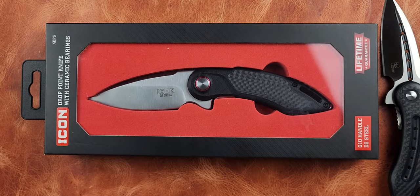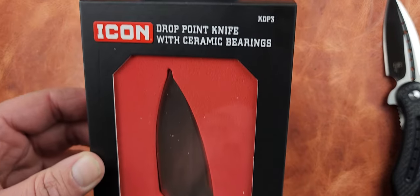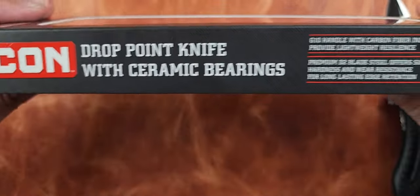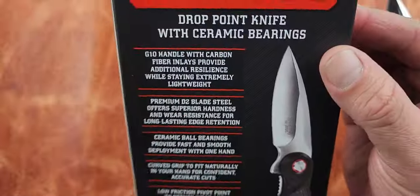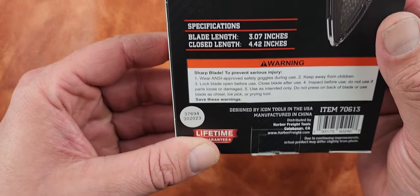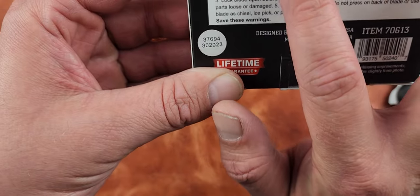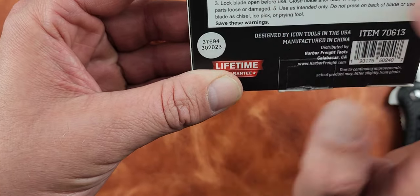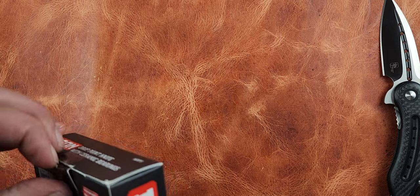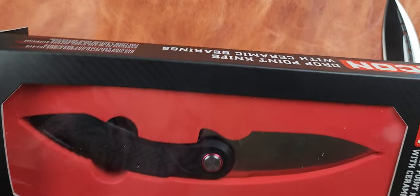We've already recorded this video once and it was 20 minutes, so I'm going to run over the package quickly. It is a G10 with carbon fiber inlays, D2 steel, ceramic ball bearings, contoured grip — the blade is 3.07 inches and it closes at 4.42 inches, so it's a little bit longer.